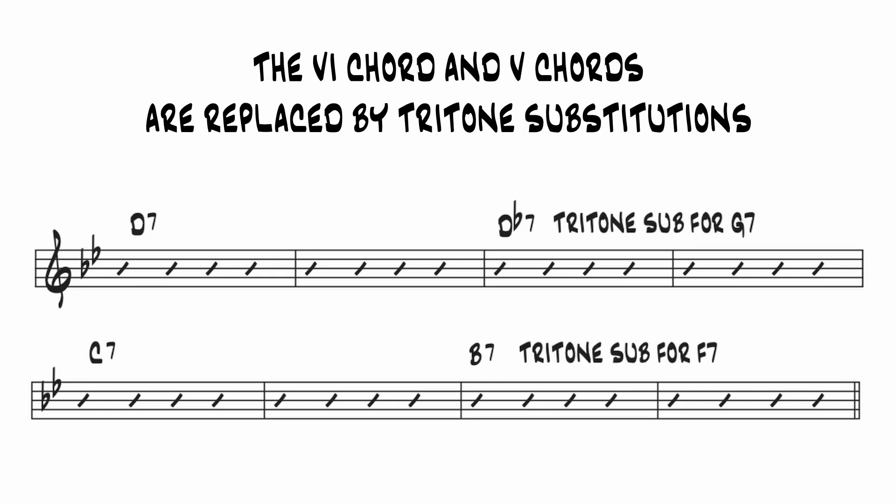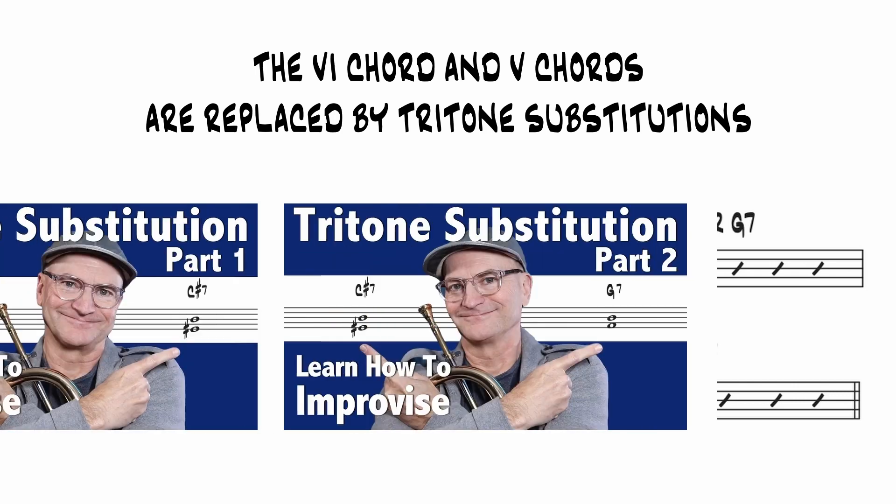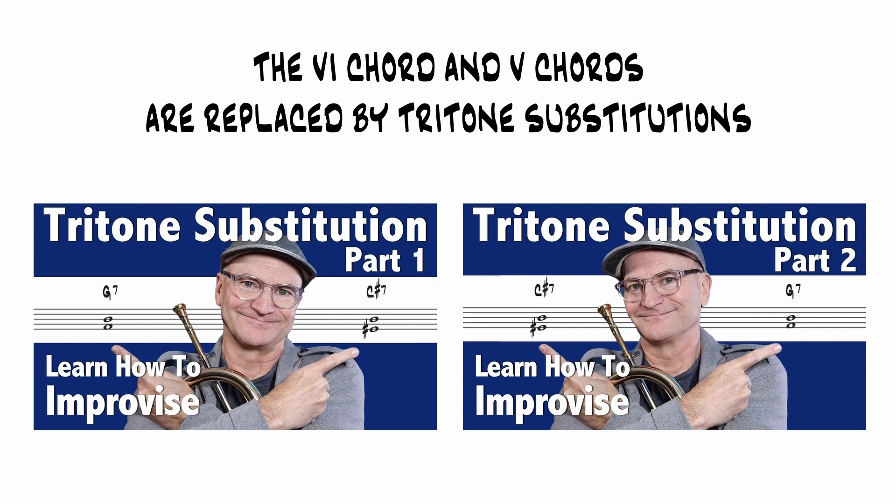Another variation would be to move the dominant chords by half-steps rather than through the cycle. That leaves the 3-chord and the 2-chord unchanged, while the 6-chord and the 5-chord become tritone subs. That'll make sense if you've watched these videos.